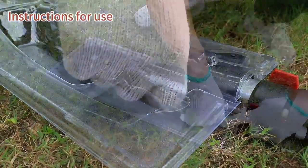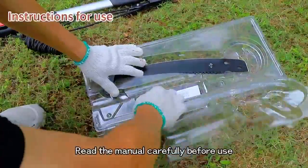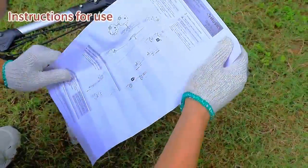Open the packaging. Read the manual carefully before use.